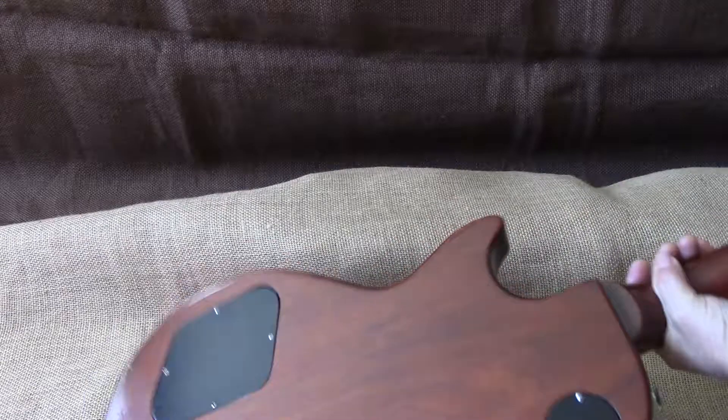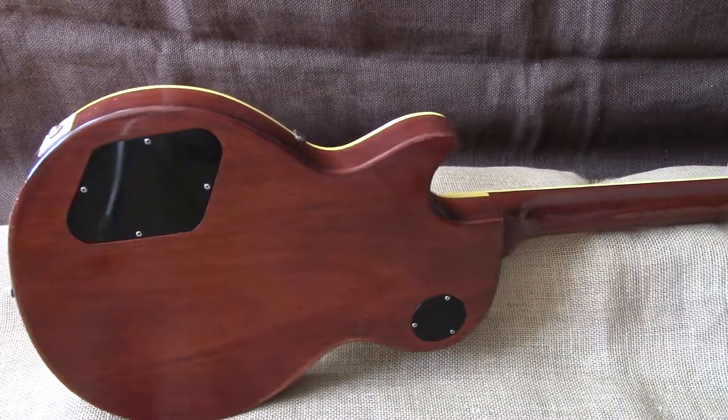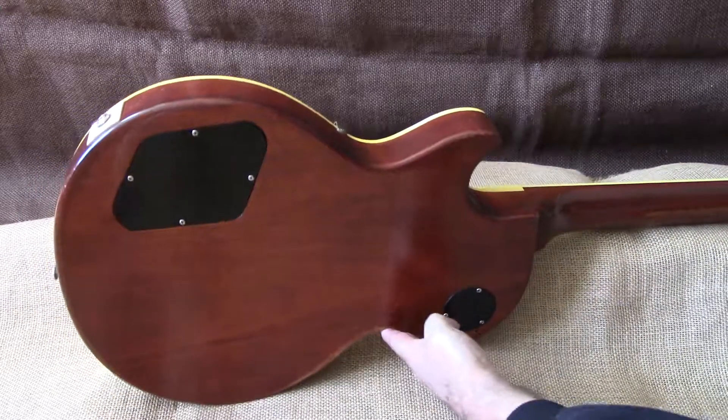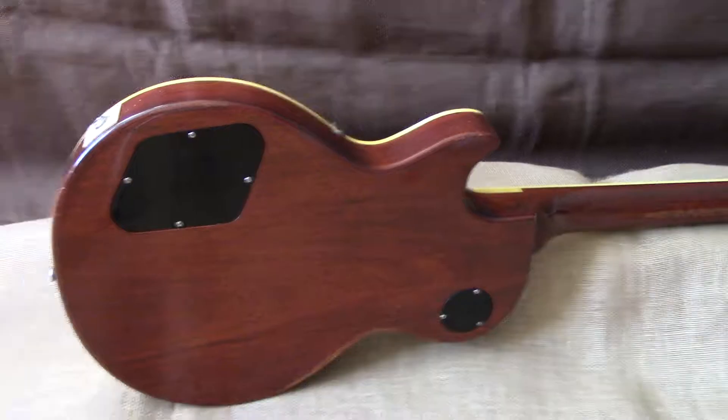We'll flip it over. In every sense of the word, that's a 59 Les Paul. Hundred-year-old old-growth mahogany. And as you can see, she's in good shape.